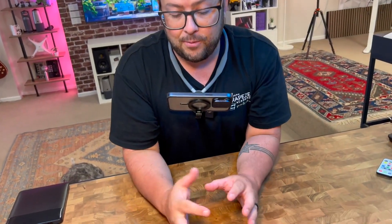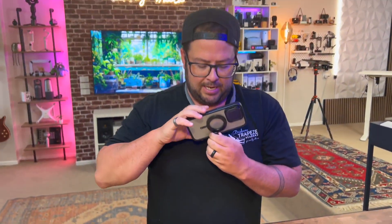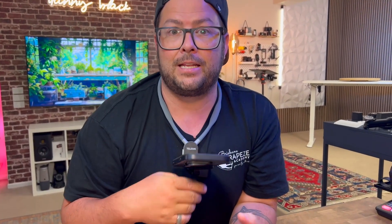You put this on the 0.5x, and you can have this really cool shot if you're doing something where you need to show your hands working on something. This is a great option. Plus, you can even adjust this a little bit more, so you can shoot this in vertical mode, so you have vertical shots that are hands-free, POV shots. So that's awesome.